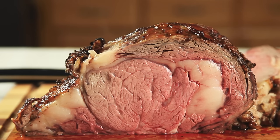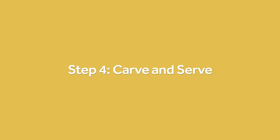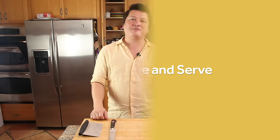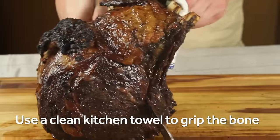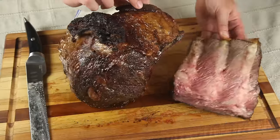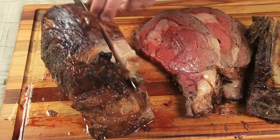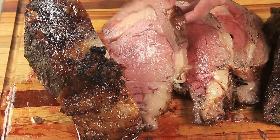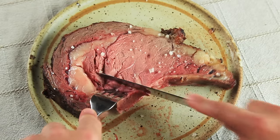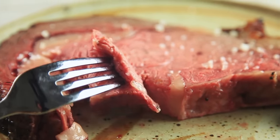The really neat thing about this method is that it actually produces a roast that is measurably juicier than the traditional method. After the beef comes out of the oven, it can go straight onto a carving board. To carve a prime rib, start by removing the bones by using a carving knife to trace down the contour — it should be really easy. From there, simply cut the beef into slices; I like to go about half inch thick per slice. Check it out — almost all of the meat is perfectly medium rare. This beef is so tasty that you don't even really need a sauce, but if you want something like a red wine jus or a horseradish cream, you can find those recipes on SeriousEats.com.